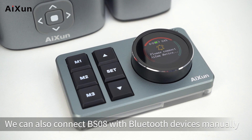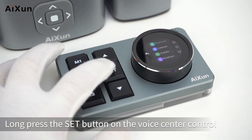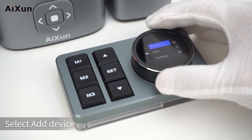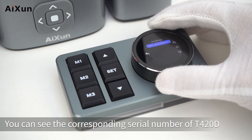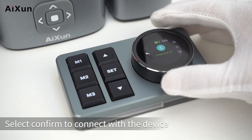You can also connect the BS08 with Bluetooth devices manually. Long press the Set button on the Voice Center Control, select Bluetooth, then select Add Device, then select Soldering. You will see the corresponding serial number of the T420D. Select Confirm to connect with the device.